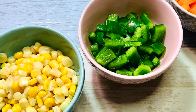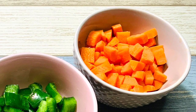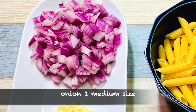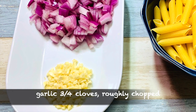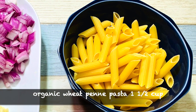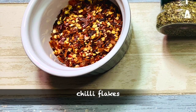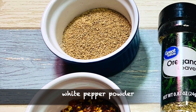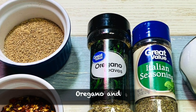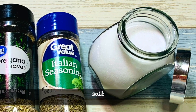Here I have taken extra sweet baby corn, some bell peppers and carrots. I have also taken one medium sized roughly chopped onion and three to four cloves of roughly chopped garlic. For the pasta, I'm using one and a half cups of organic wheat penne pasta — you can use any pasta of your choice. We also need chili flakes, white pepper powder, and some herbs like oregano and Italian seasoning — you can use both or any one of them.